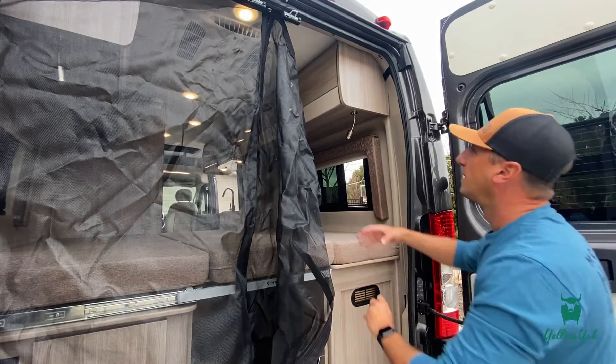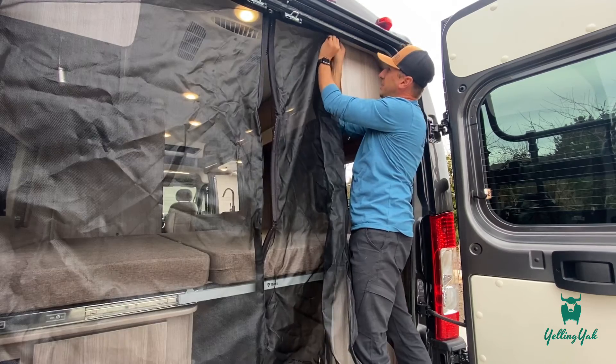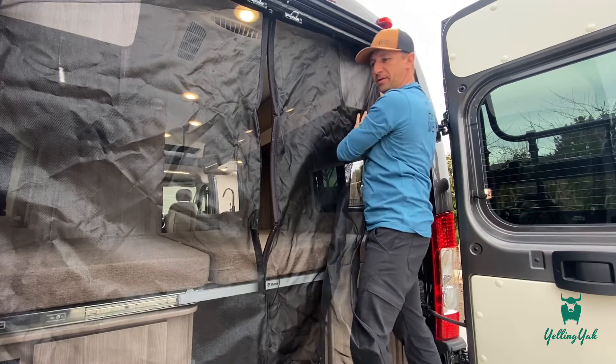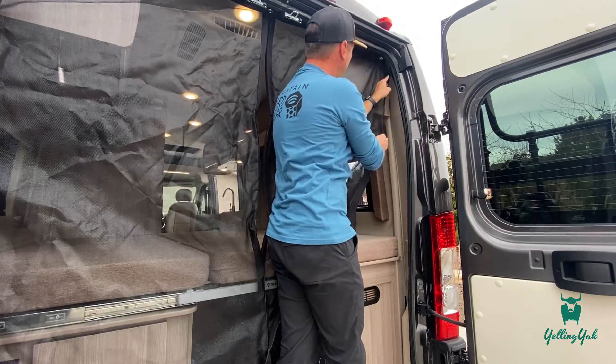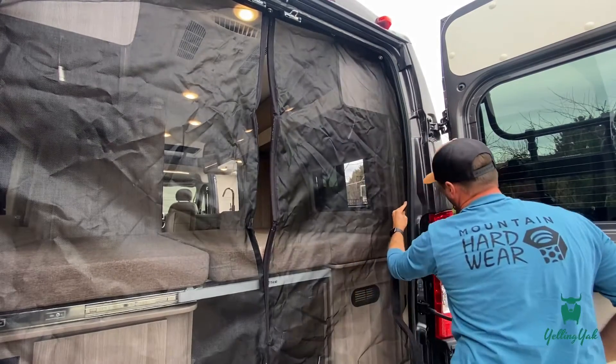For the rear screen, there are little tabs at the top — you insert the fitting and then twist the tab to hold it in place. There are about five of them along the top. Then there's velcro along the side that you use to velcro this piece right into the side.